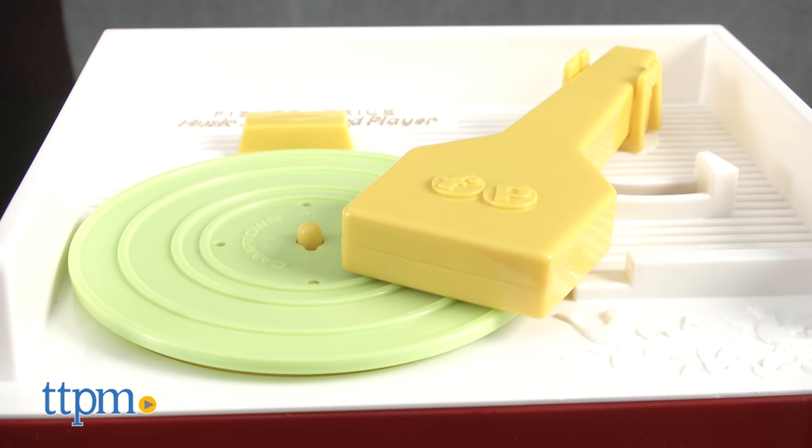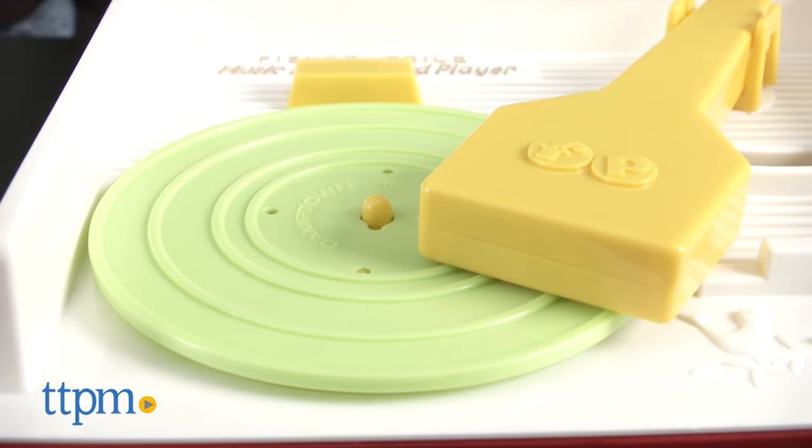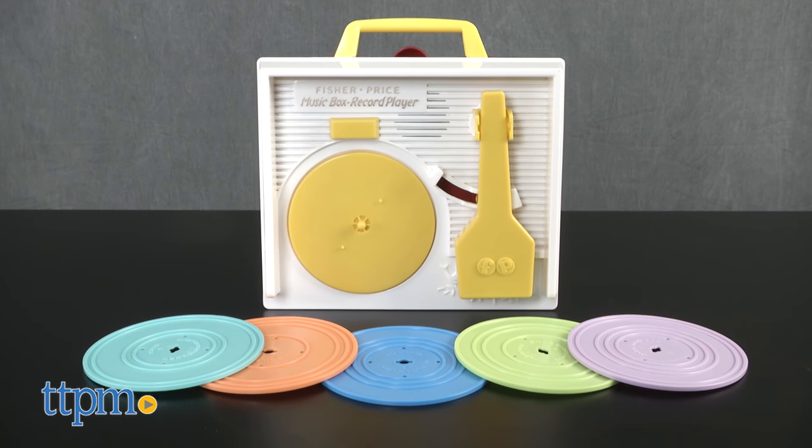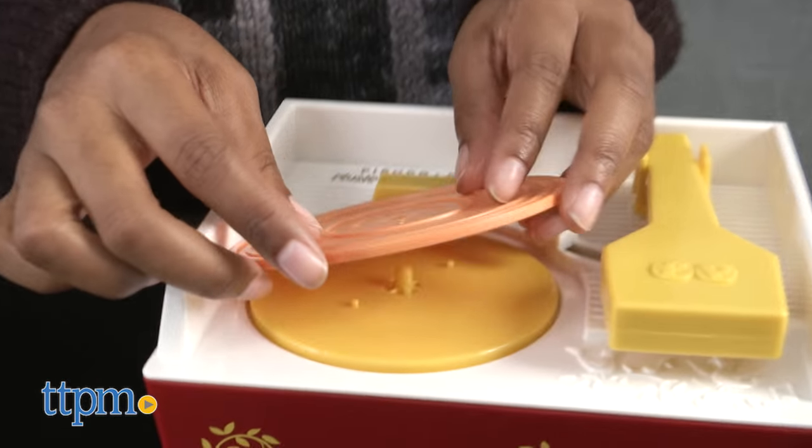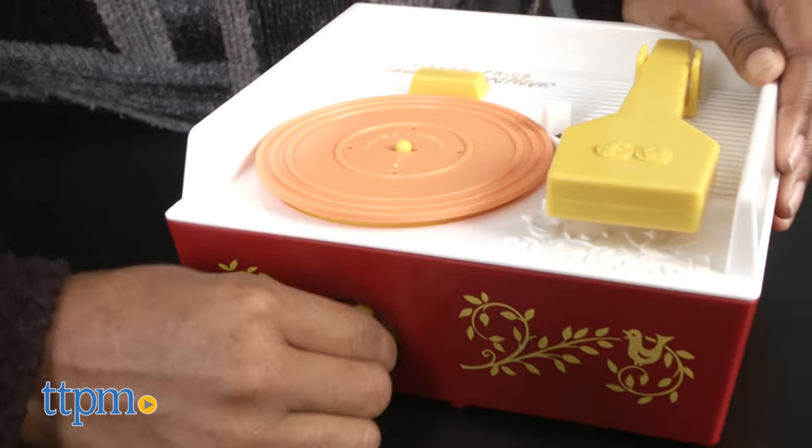This set comes with one music box and five double-sided records to get your music party started. Place one of the records on the turntable, wind up the yellow dial clockwise, and place the needle on the record.